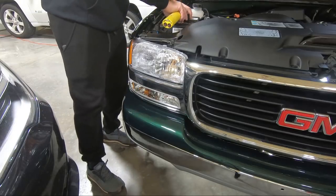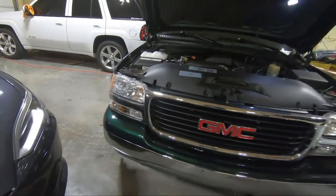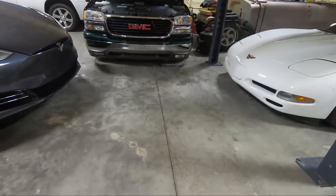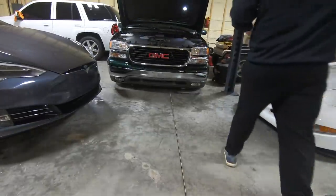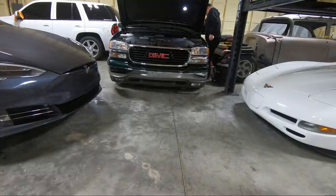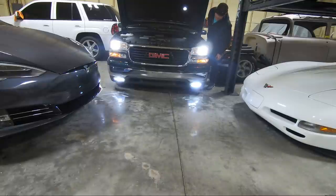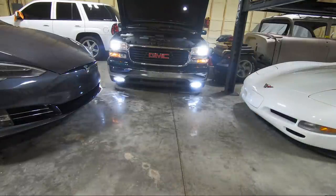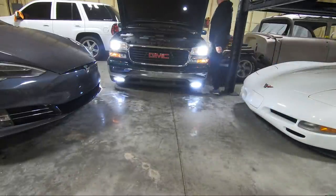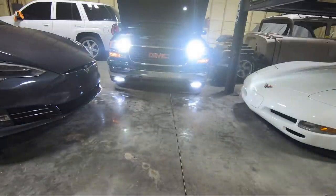I'm going to try to set something up here in the garage so we can get an idea. Let's step back, set the camera down here, turn them all on, and look and see what kind of difference. Oh my God, those are bright — and those are the dims! Holy cow. What a drastic improvement just from light bulbs. Let's put it on brights. Holy cow, definitely brighter.